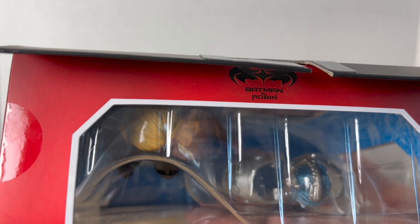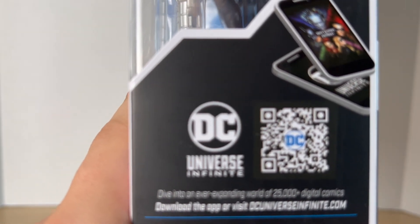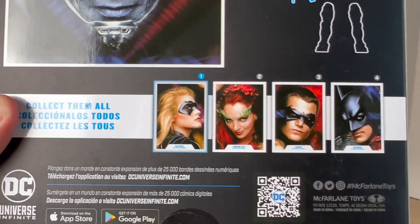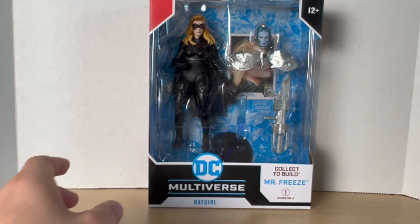You get the Batman and Robin logo on the side and on the top, which looks really cool — I've always liked that logo, the mix between the Batman and Robin branding. You get the DC Infinite QR code on the side, the diagram, and Arnold Schwarzenegger's Mr. Freeze right there along with the other figures from the wave. That's really it for the packaging — let's crack Batgirl open.